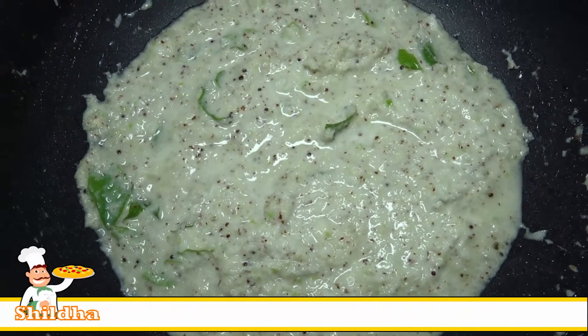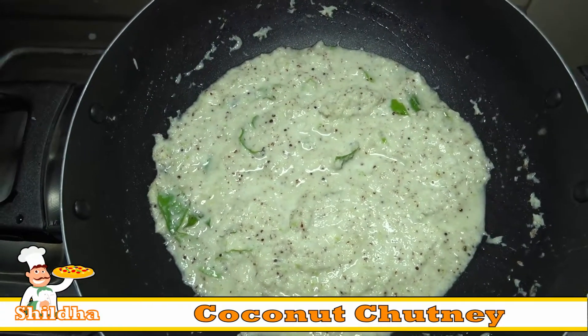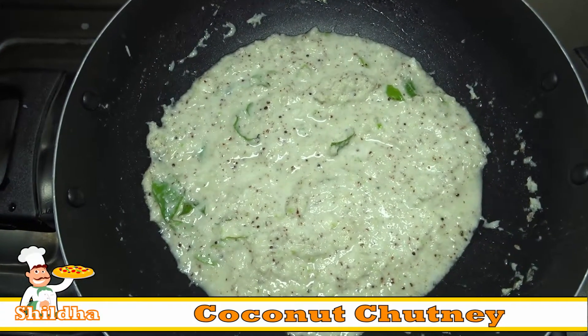Hi Friends, Welcome to Shildha.com. Hope you liked our previous recipe. Today we will share a tasty recipe: Coconut Chutney.